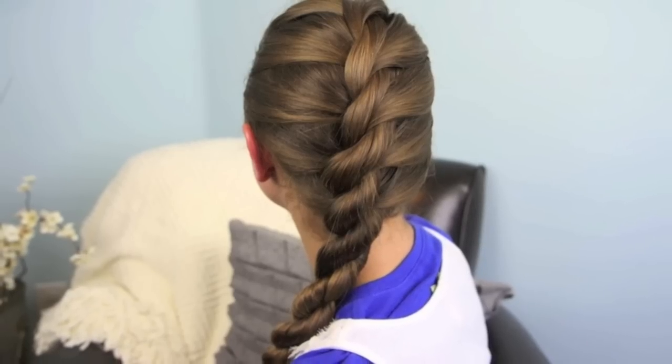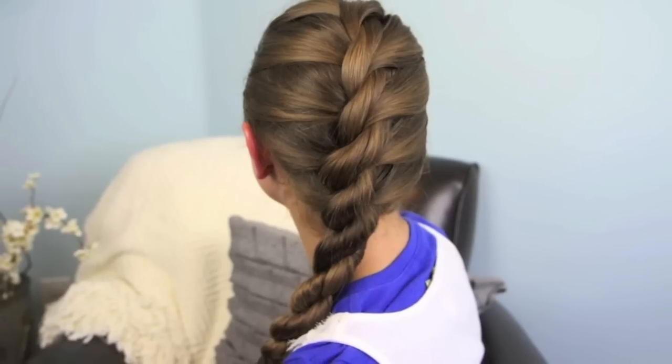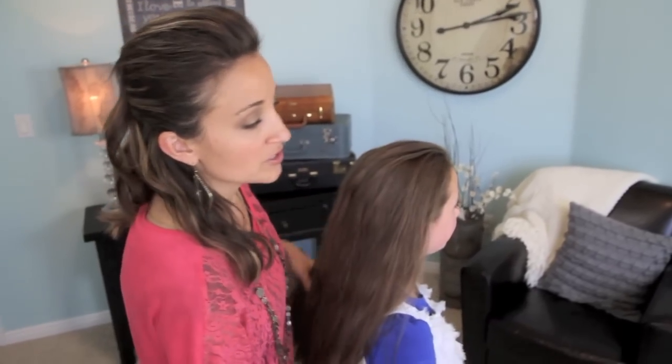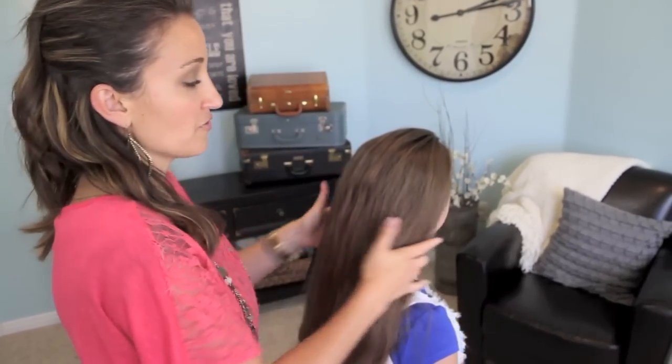Hey guys, I'm Mindy from Cute Girls Hairstyles. Today we're going to demo a basic French twist. This hairstyle is probably, other than a French braid, one that everybody should know how to do, because it's just really basic and there's a lot of variations that break off from a French twist. So it's always good to have in your arsenal of hairstyles.